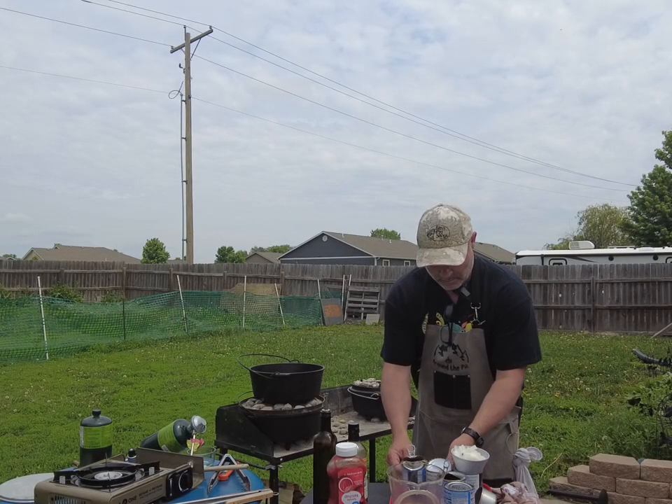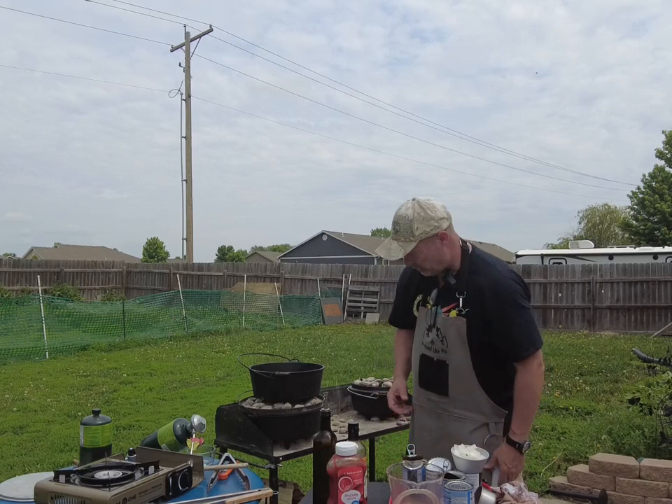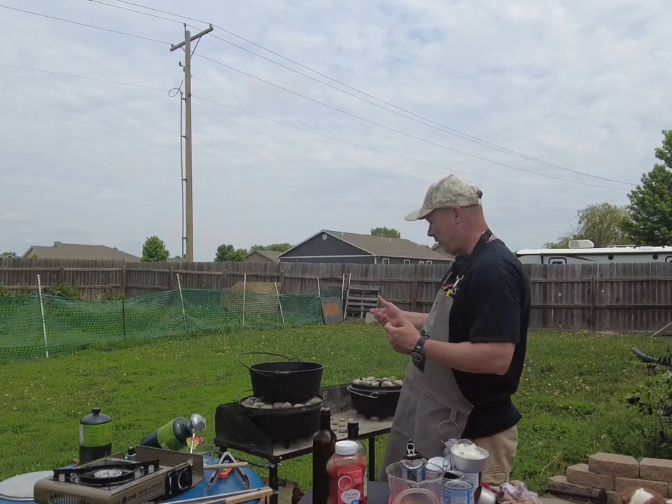Welcome to Around the Pit, I'm Joe. We're doing Dutch oven cooking today — already got two meals going, check out those other videos.